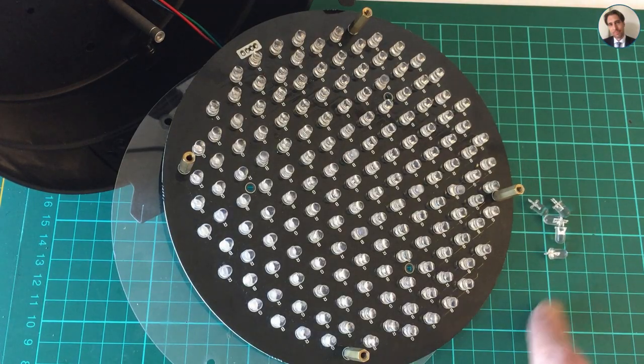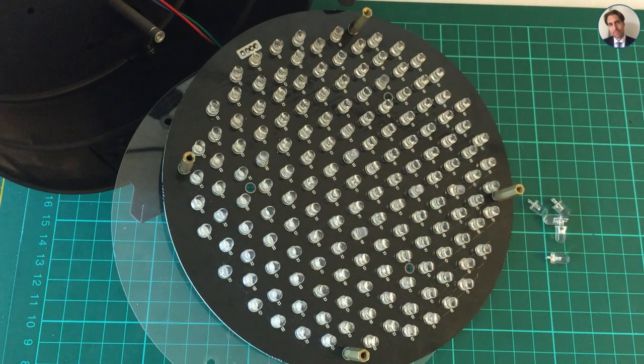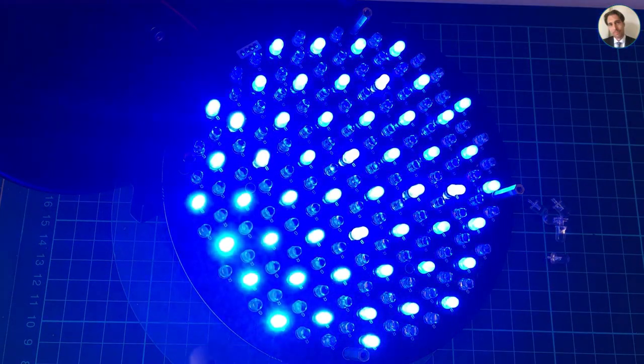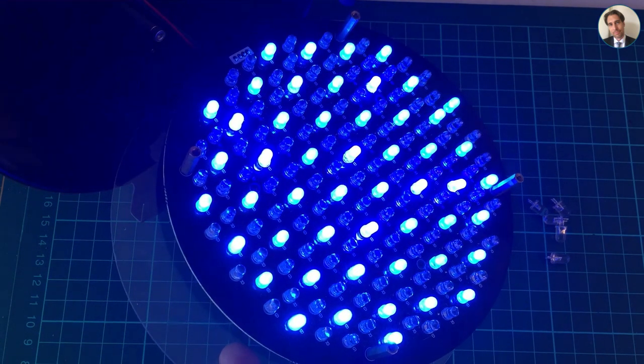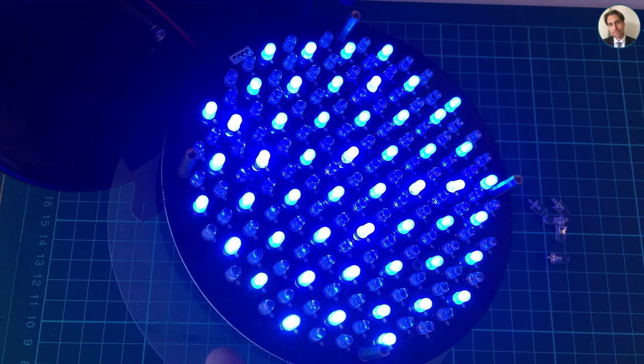That took a bit longer than expected — a total of five LEDs had failed and I've replaced them all. Let's connect it, tilt it a bit, and as you can see all the blue lights are lighting up again. And now because blue is working again, we can make purple!